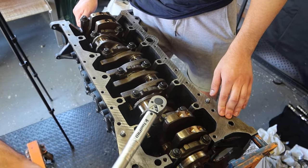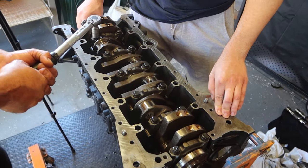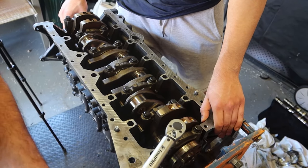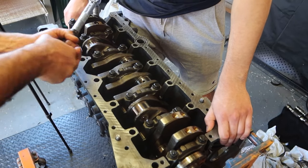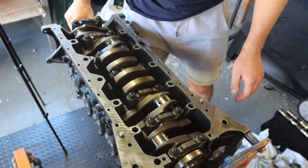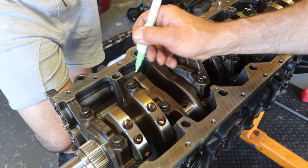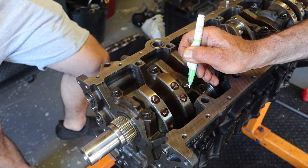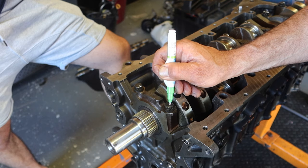Once this process is complete, it is also recommended to turn the bolts an additional 90 degrees. The way we ensure that the bolts are turned an extra 90 degrees — we take a marker, marker line facing down on the bolt, that way we know the bolts have been turned to that 90 degree mark. And then everything is torqued down to spec.